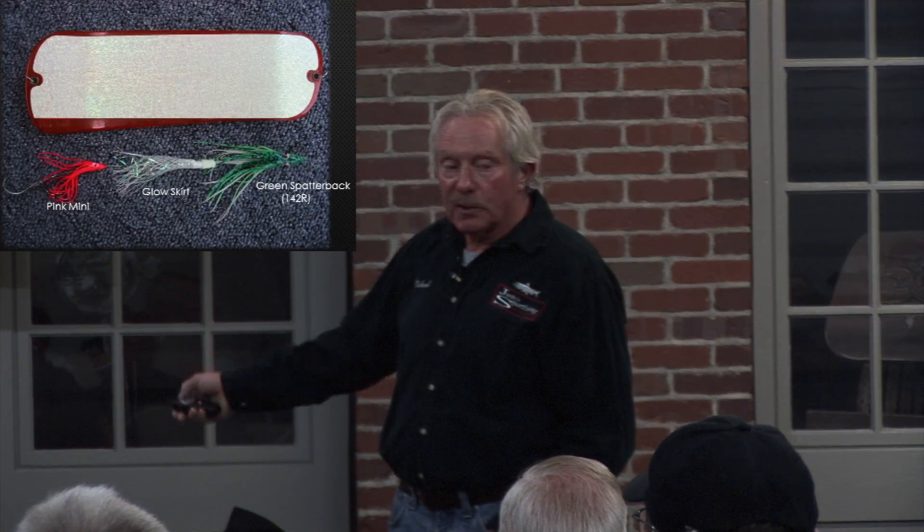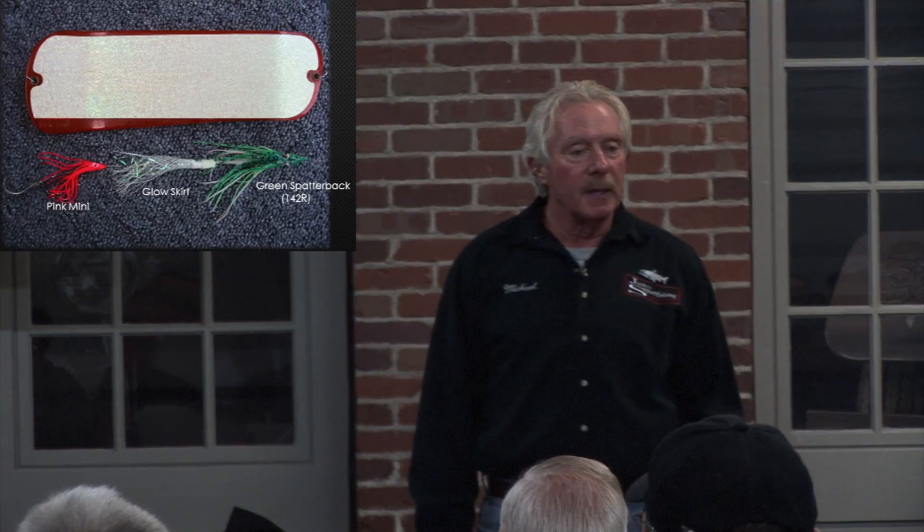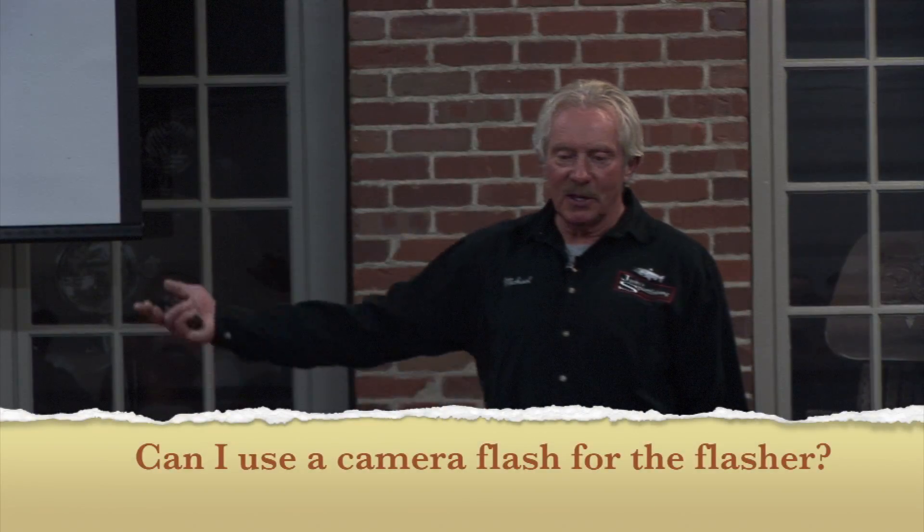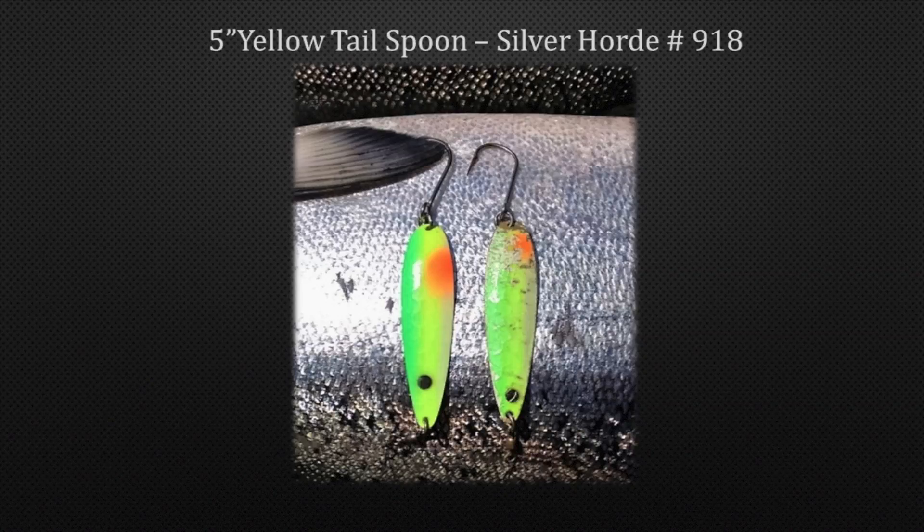You pack it full with the pink mini and the skirt — when I'm tied to the hook, I slide the mini on first, then a twinkle skirt, then the hoochie. You use that glow all day long. I used to use a camera flash to charge those things, but there's nothing better than sunlight. So every time you bring your lure up — some people do use a camera flash, I don't. I have dragon eyes LEDs, and if I want to charge my plug up I'll give it a little extra light. Yellowtail spoon — those things work awesome out there in the deep, they work at any depth.